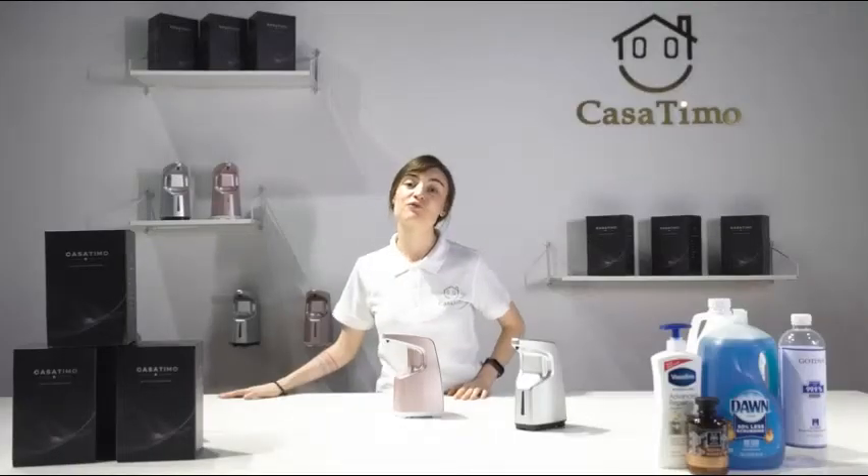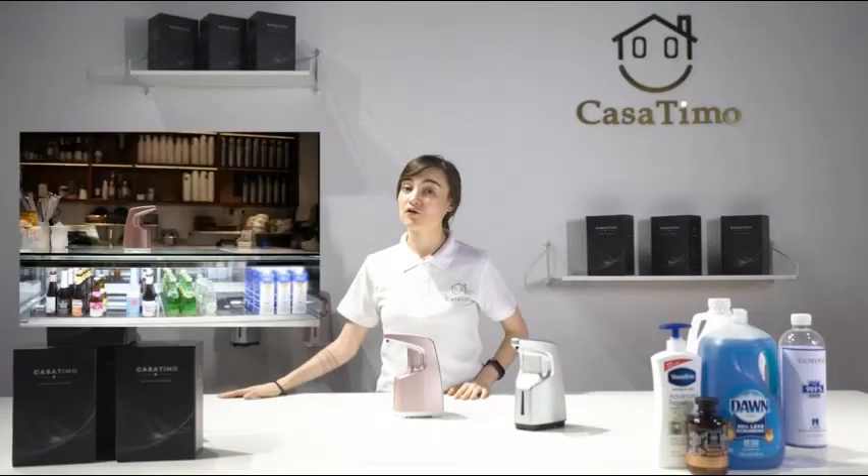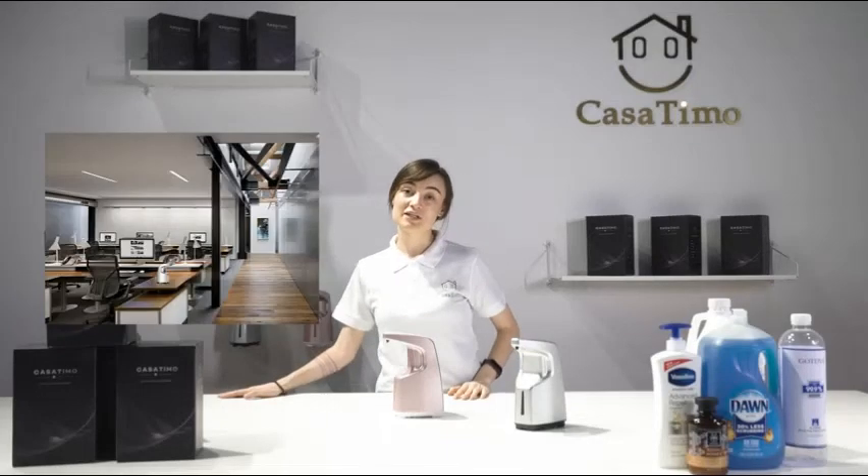It's perfect for your kitchen, bathroom, restaurant, coffee bar, hospital, hotel, or your company.